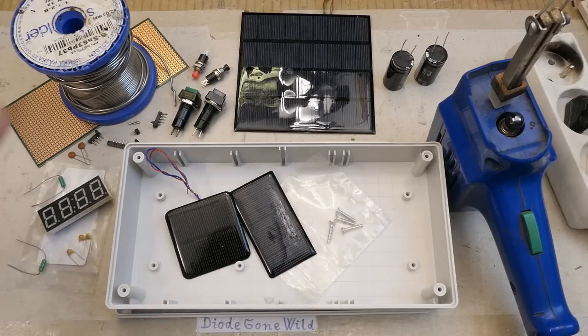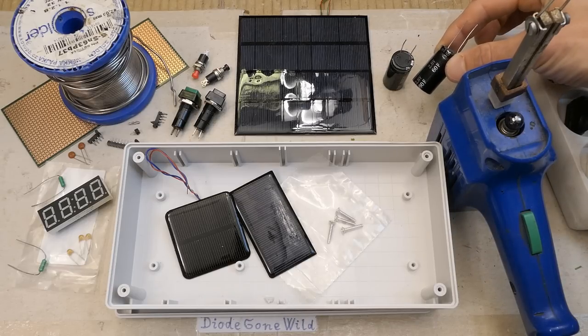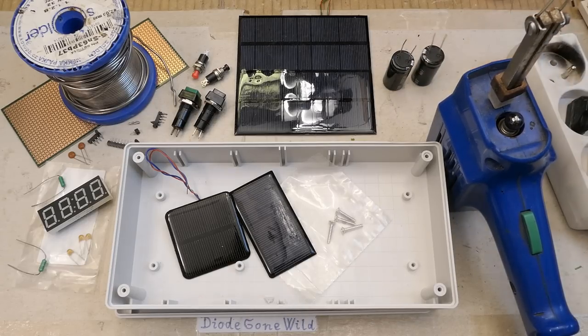Today we're building an LED thermometer powered by solar cells, storing some energy in supercapacitors to make it run without light for several days.